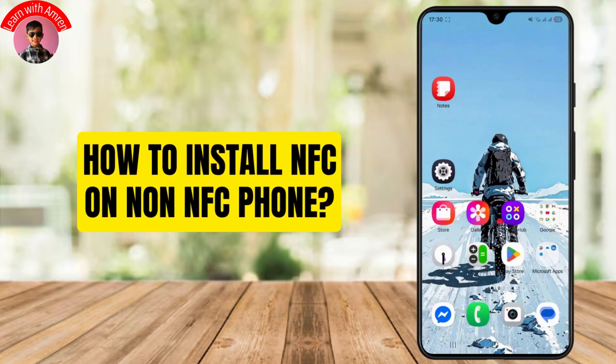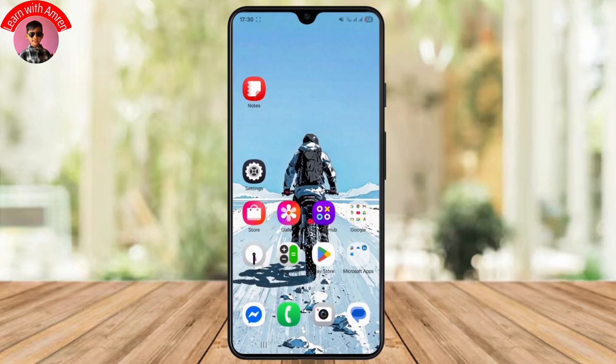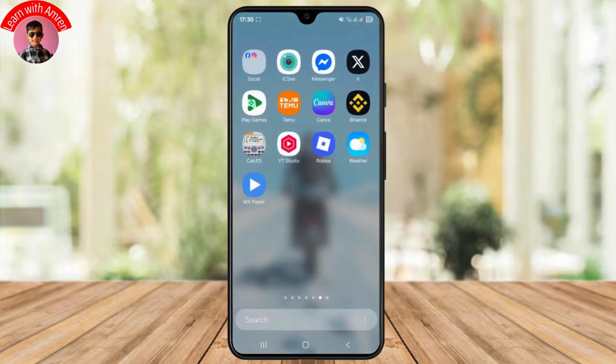How to install NFC on a non-NFC phone. Hello guys, welcome back to my YouTube channel. In this video I'll be discussing how to install NFC on a non-NFC phone, so let's break it down.